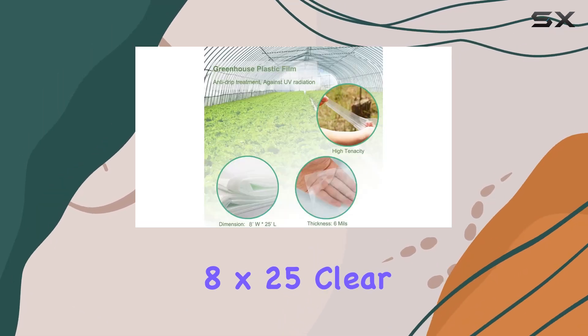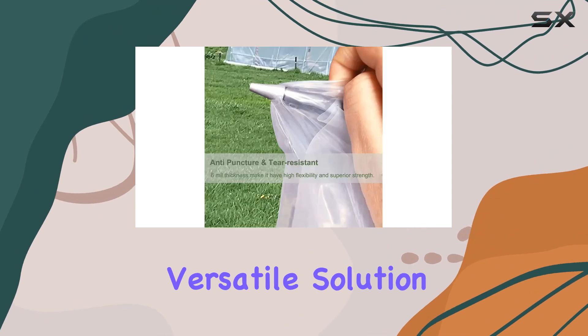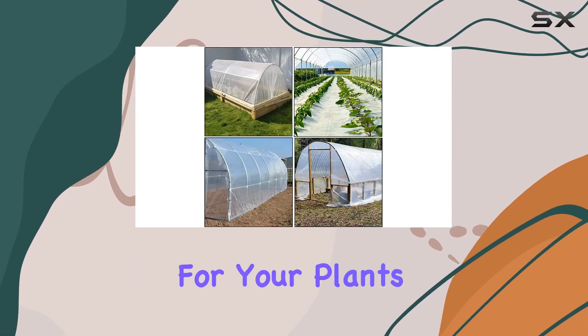Overall, the 8-foot by 25-foot clear greenhouse plastic sheeting is a robust and versatile solution for any greenhouse or garden, offering excellent protection and growth conditions for your plants.